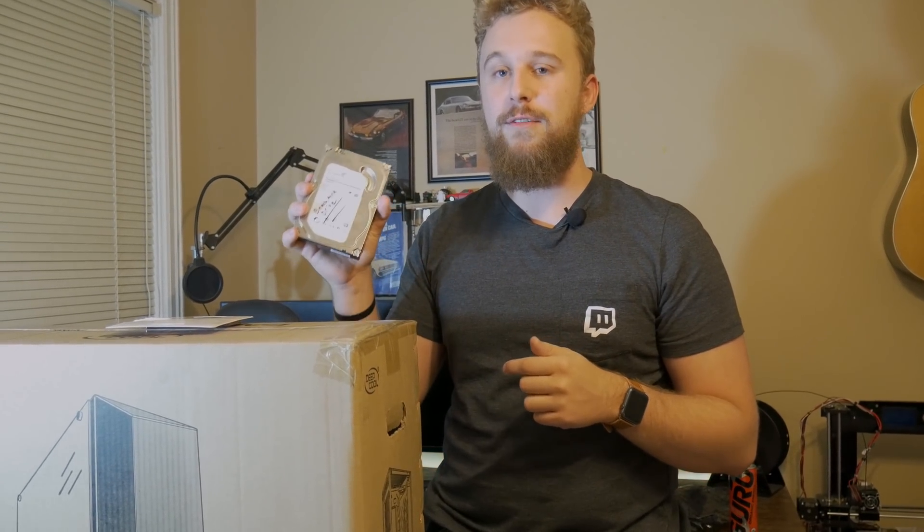We're also throwing in a two terabyte hard drive for a particular reason. This is actually a drive we've used for a while as a benchmarking drive — we're going to wipe it and use it as a mass storage array. We'll let you all know exactly why we're throwing this in as extra for the person or organization we're giving this to. More on that later.